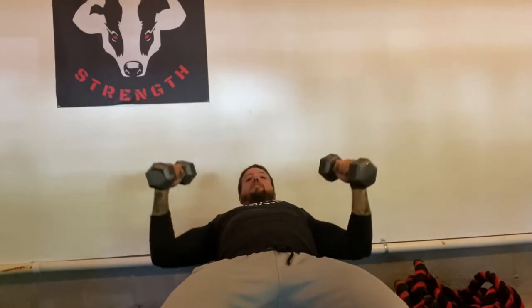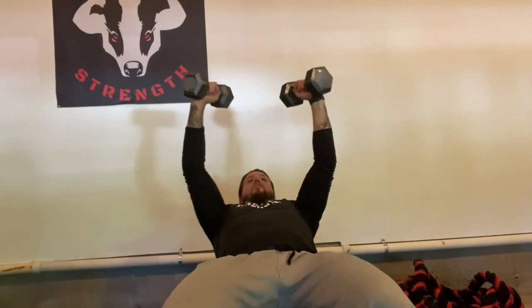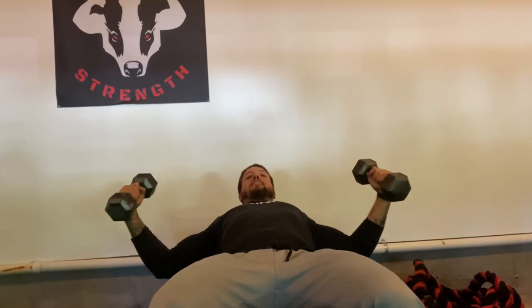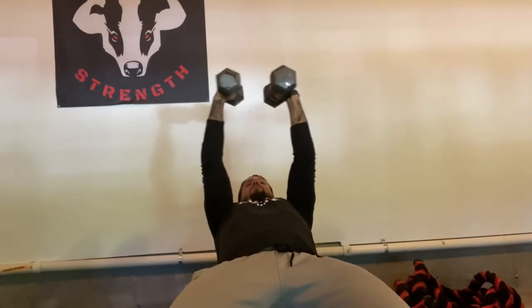I don't want to do this — down and press up. I don't want to bend and extend the elbow. I want to keep the elbow slightly bent the whole time. Pull the weights apart, really squeeze my shoulder blades to take the pressure off my shoulder, and then slowly come back up and squeeze at the top.